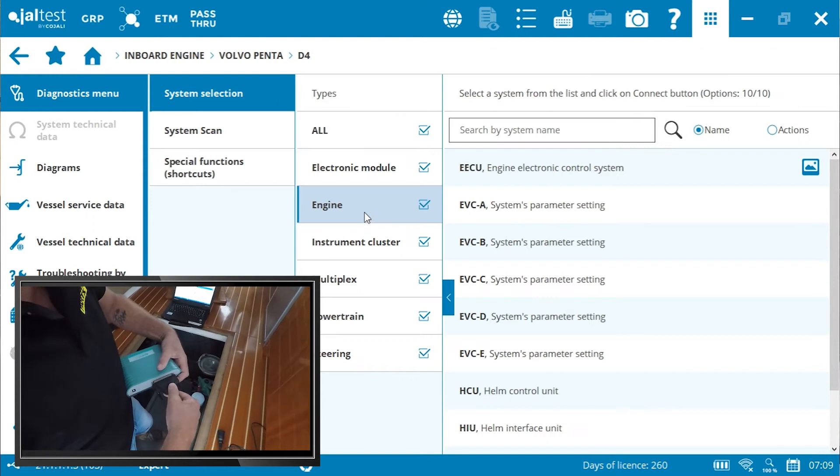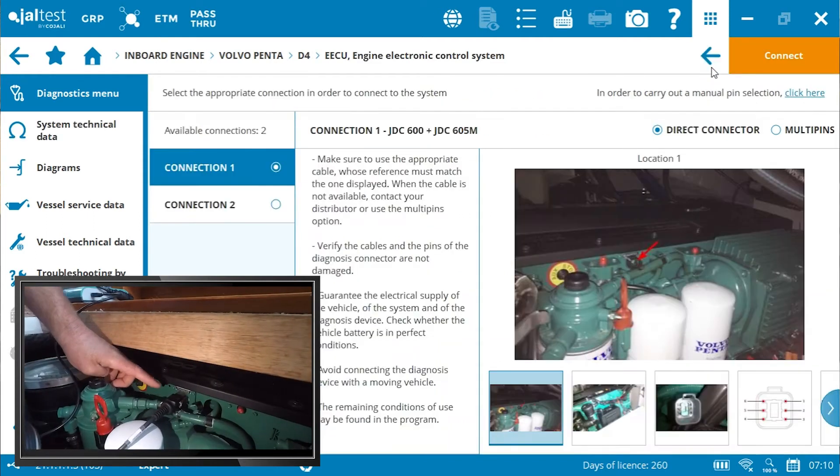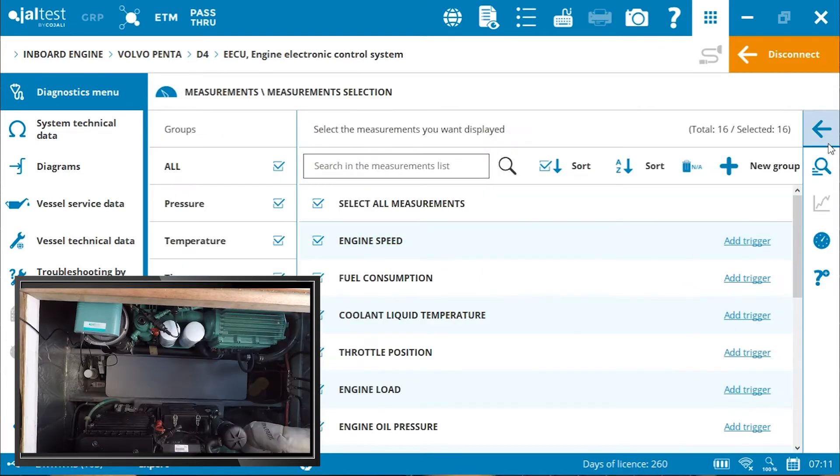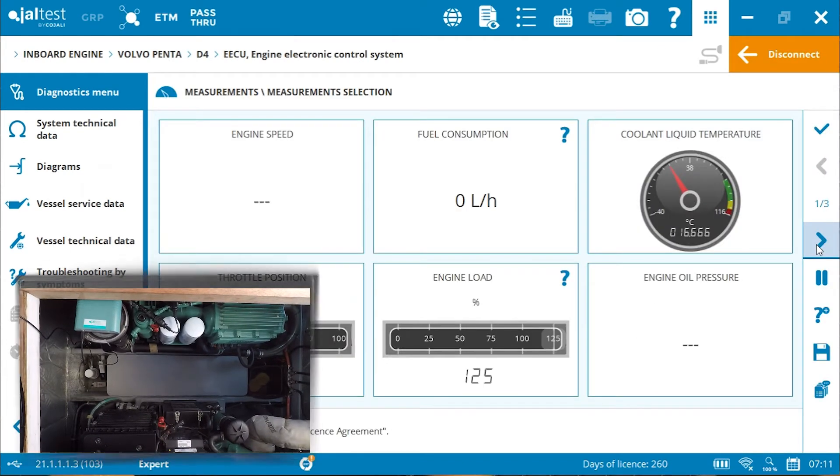As you can see here, same as with the jet ski — once I've connected to the engine, I can access any of the error codes in the engine, diagnose exactly what it is, and make a quick, timely, cost-effective repair.